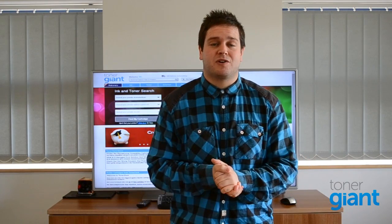Hi, I'm Gareth from Tono Giant. My printer will not print. Sounds simple, and is in no way a technical diagnosis, but sometimes if your printer is just driving you mental and it won't print, that's the only way you can describe it.